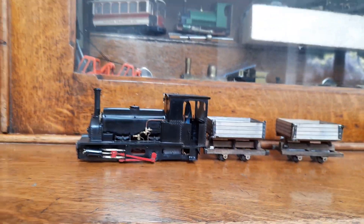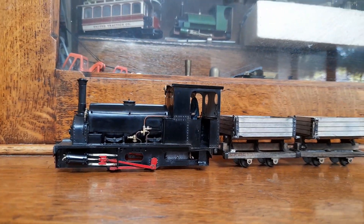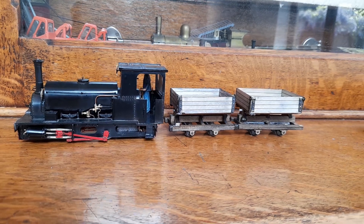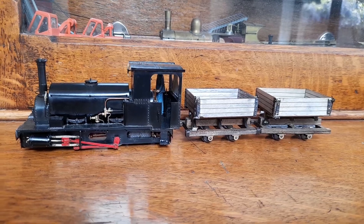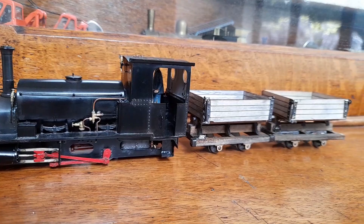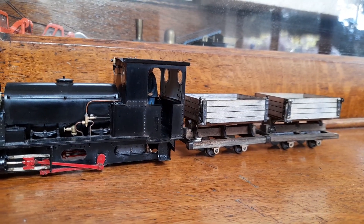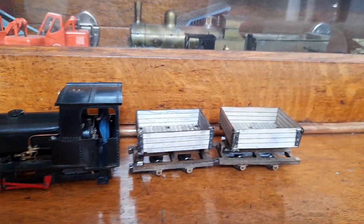It's a fairly pleasing little wagon, and it will tip so the conveyor can pick that up and shove it all into the hold of the ship. I do have some Bachmann dump cars coming, just to see what they're like — if they're any use I'll convert them, if not I'll just pass them on. But I thought that'd be of some interest.